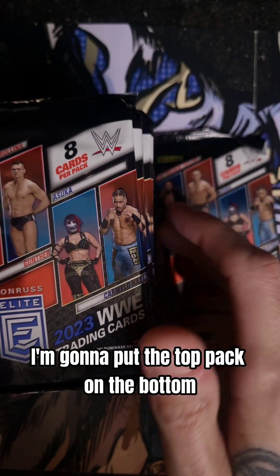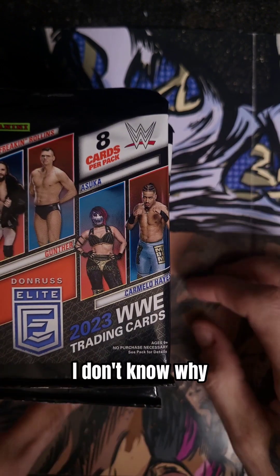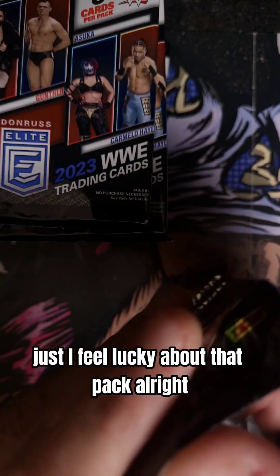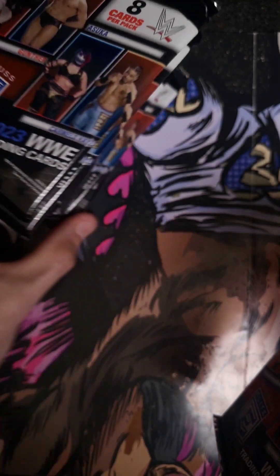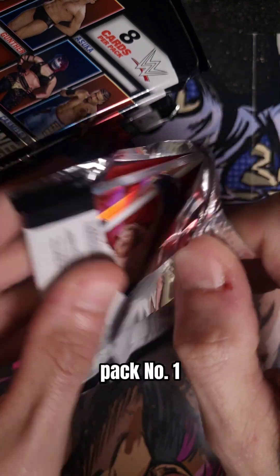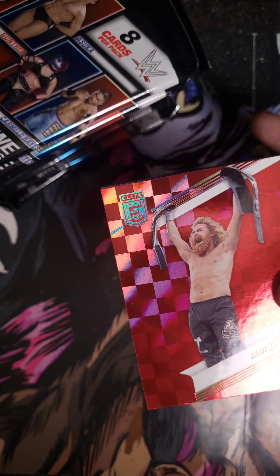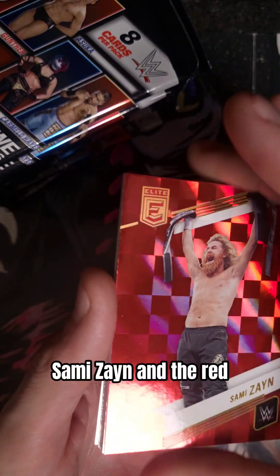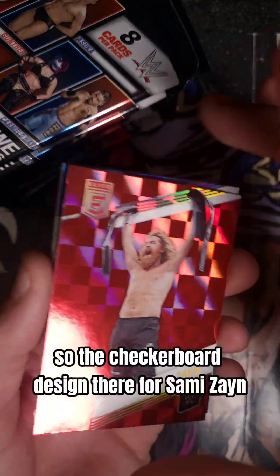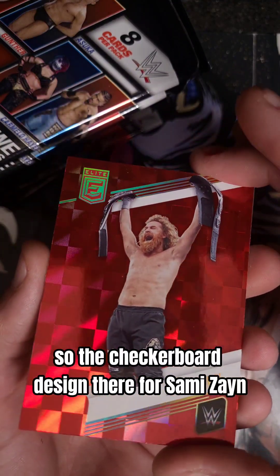I'm going to put the top pack on the bottom — I don't know why, I just feel lucky about that pack. Alright, here we go. Pack number one. We are going to get Sami Zayn in the red. The hits will always be first in these boxes. Checkerboard design there — Sami Zayn.